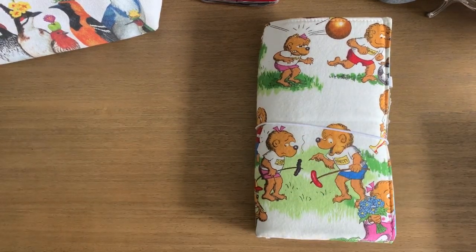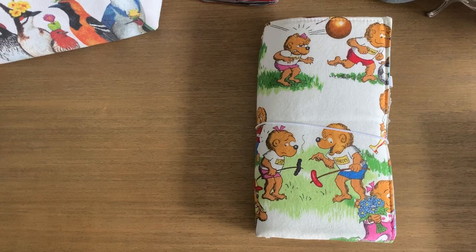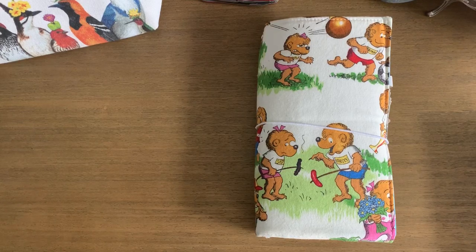Hi everyone, welcome back, it's Anna. I'm going to do a few flip-throughs of some old junk journals that I made. They are not complete at all — these are ones that I still kind of have to fill out, but I don't think I've ever shared these before. Many of these — well, two of the big ones — are ones I started putting together as a way to use up a lot of the old papers that I was hanging on to, papers that had sentimental value.